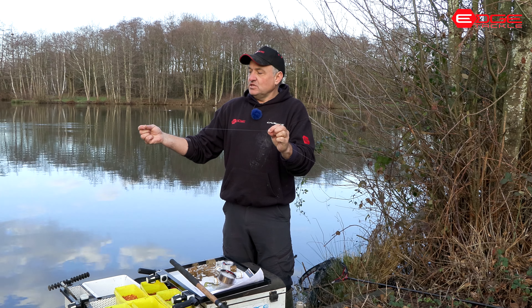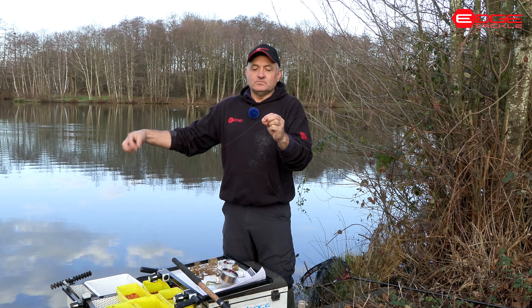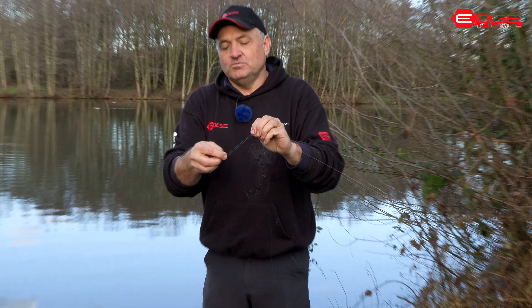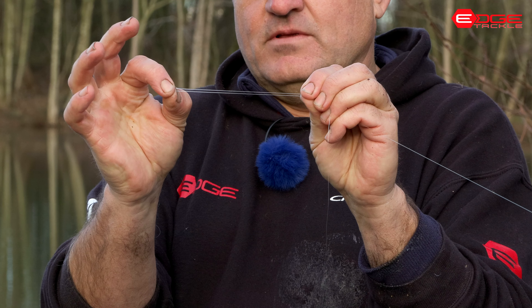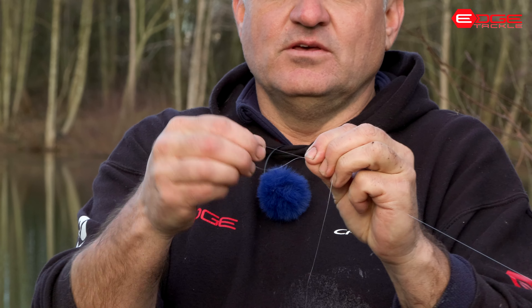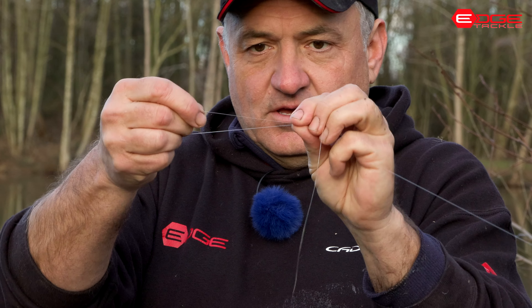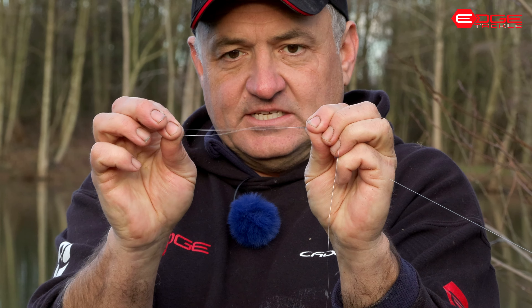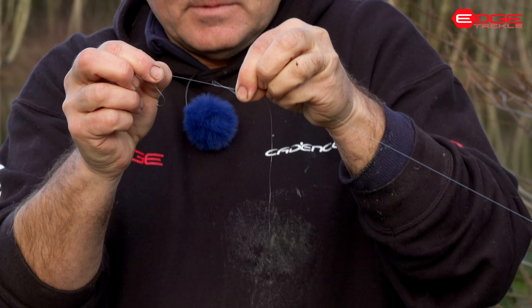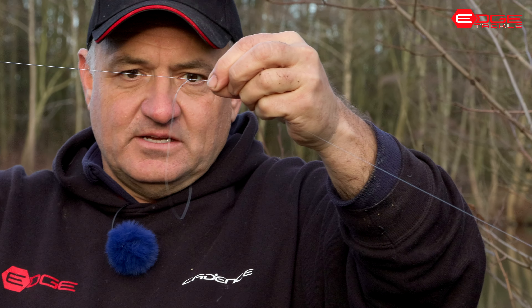I'm going to tie my paternoster loop - I like to give myself plenty of room. I'm simply going to tie a figure-of-eight loop knot. We've explained how to tie this knot in other videos on our Arledge YouTube channel. The length of the loop can be whatever you want - it could be two inches, three inches, or a foot. For my feeder fishing I like a paternoster around about five to six inches. I wet the knot and there we go - I've got my paternoster and the tag end that I'm then going to tie my hook length to.